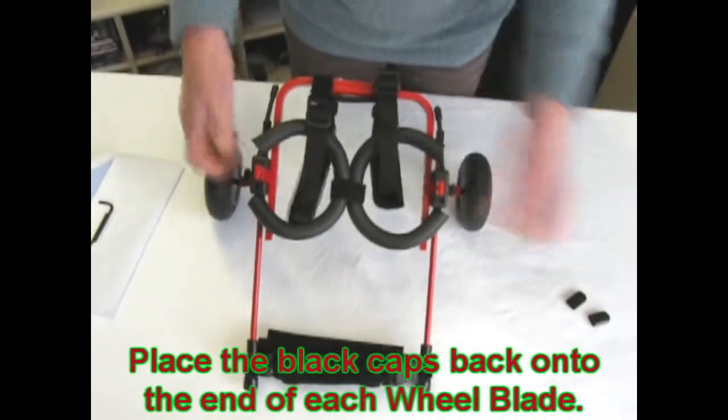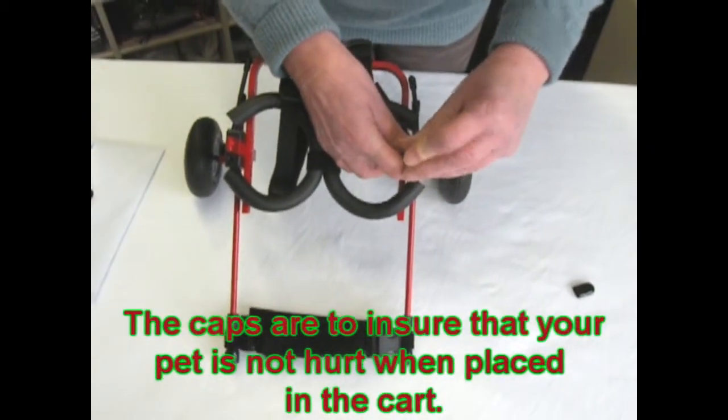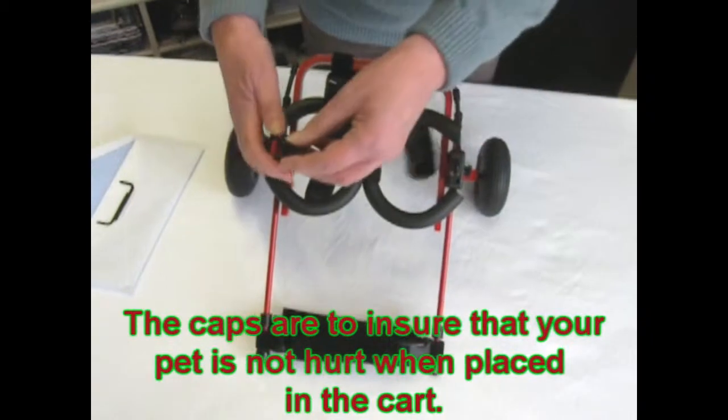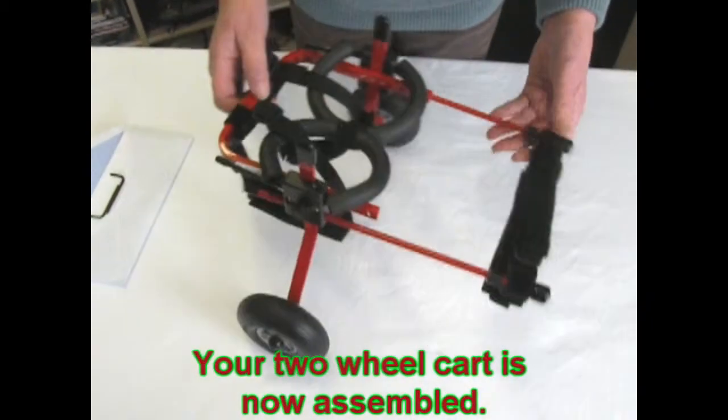Take your little black caps and put them on top of the wheel blades. This is to ensure your pet will not be hurt when placing it into the cart. Your cart is now assembled.